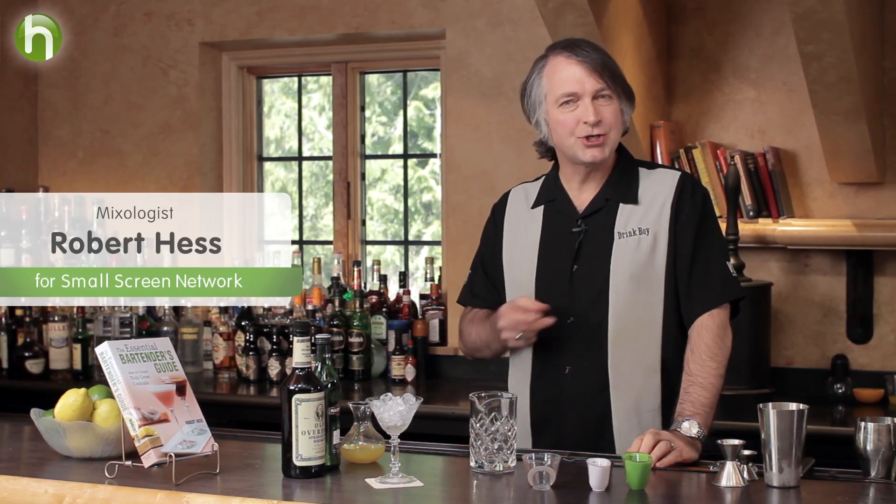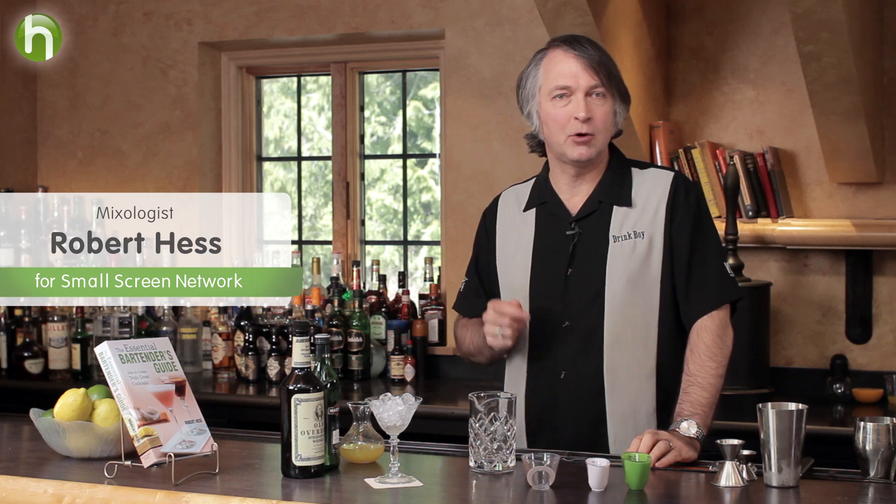Welcome to the Cocktail Spirit from Small Screen Network. I'm your host Robert Hess. In 1902, the Algonquin Hotel opened up. It's probably best known for the dinner parties that Dorothy Parker, amongst others, were taking part in there. It's also somewhat well known for a drink called the Algonquin Cocktail. That's what we're going to take a look at today.